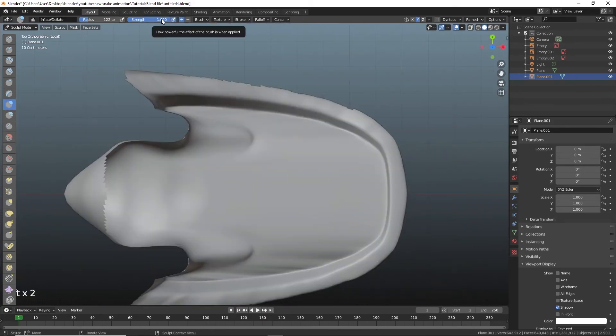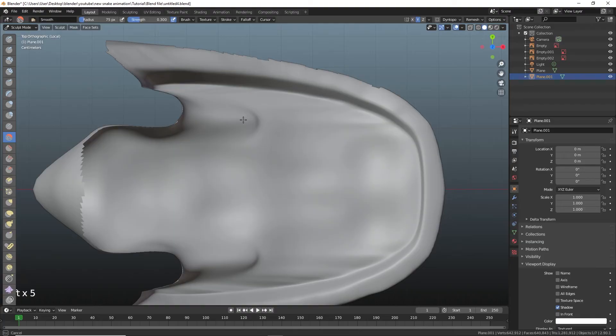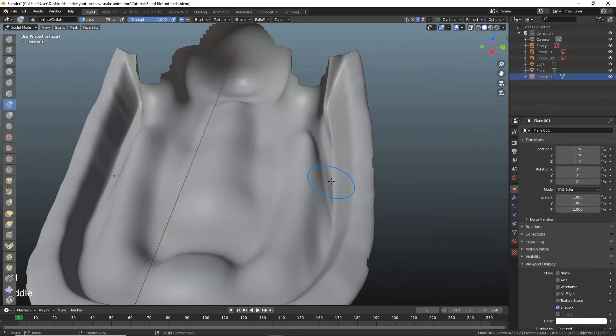Let's proceed to invade the shed and get some tools. First, we harness the inflate, dab it with a bit of draw tool, followed by the crease and just a tad of sharpen.